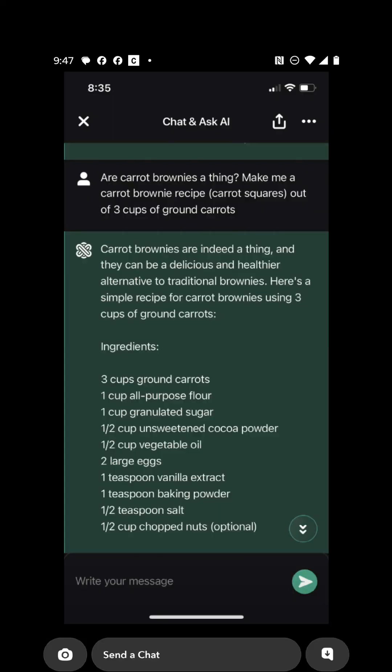Hello everyone, this is G-Wiz and today I have a special video for you. I'm going to be cooking carrot brownies.